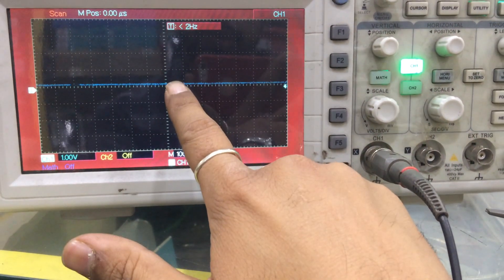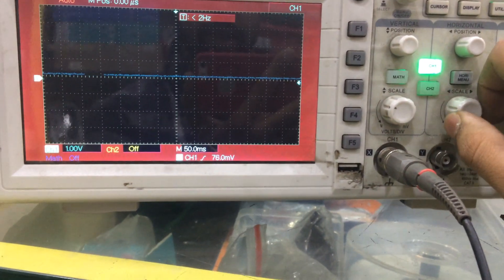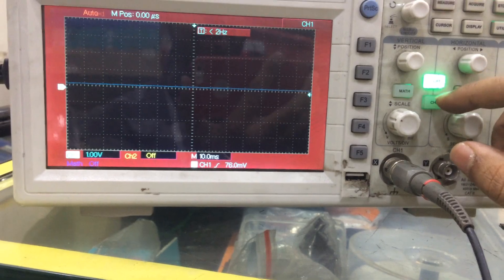This gap shows the completion of one cycle. If you keep on increasing the timebase, this gap will vanish and it becomes continuous — you will not be able to see the gap.